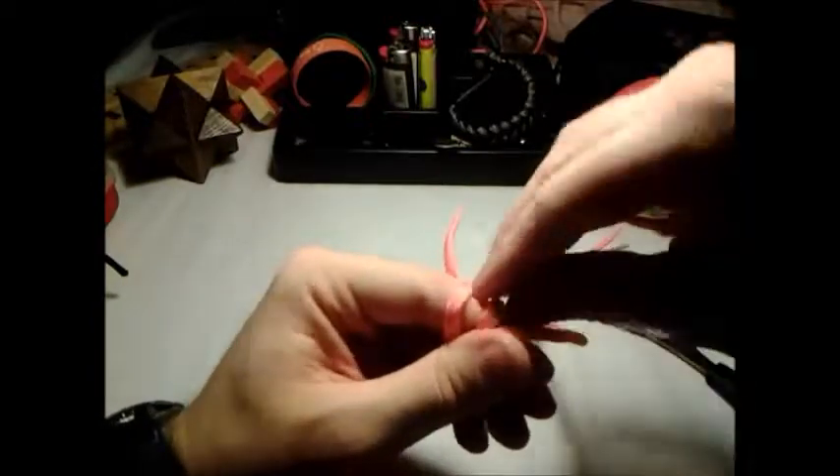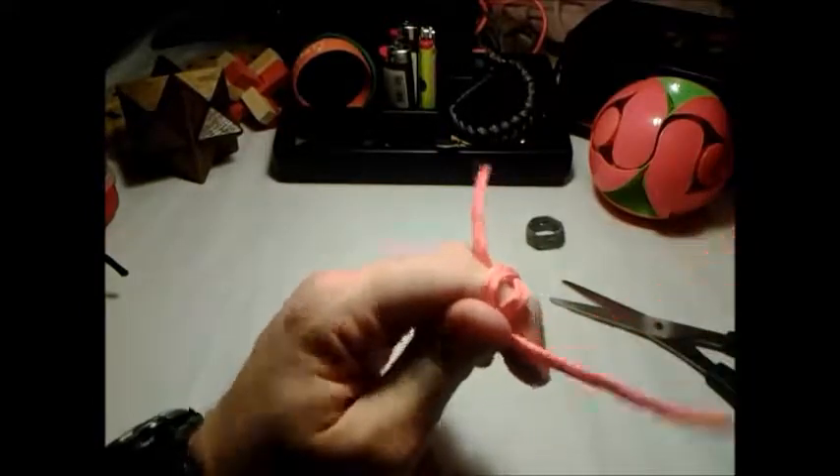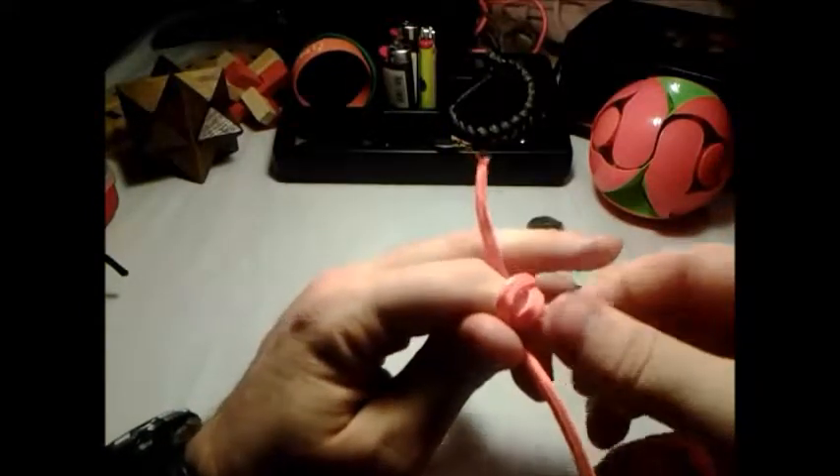I need to do this one more time. Just bring it up to one side, pull this up, pull that under, then just feed this right through it.